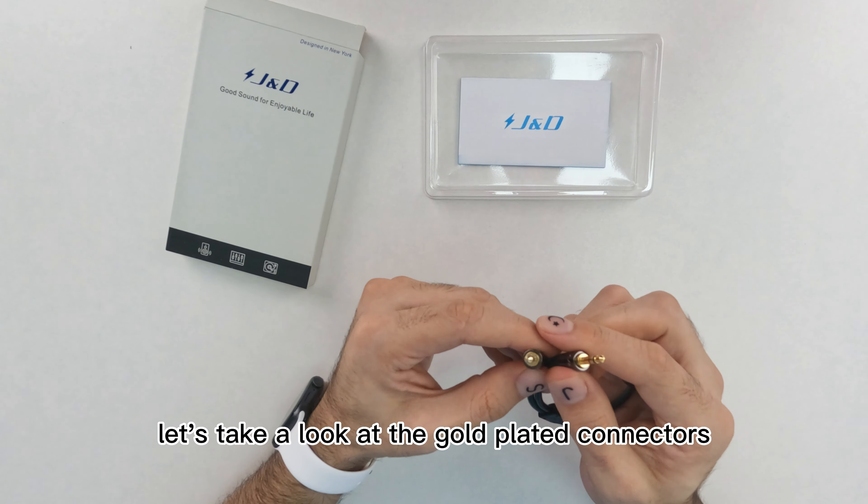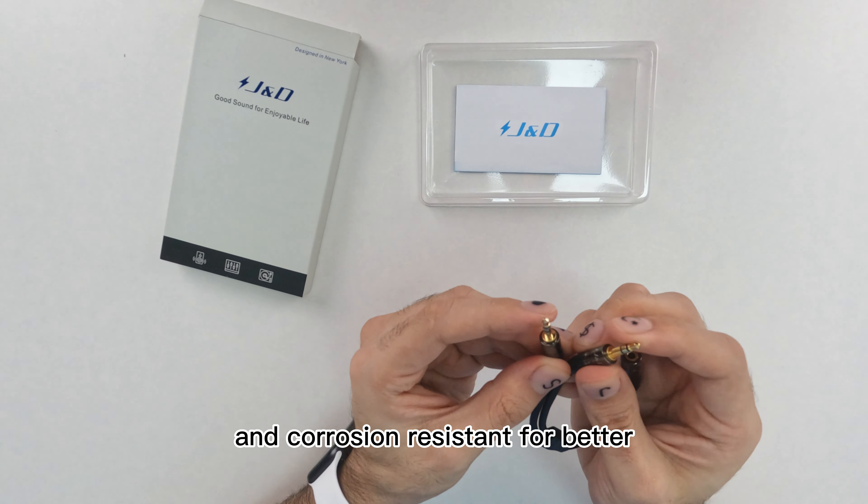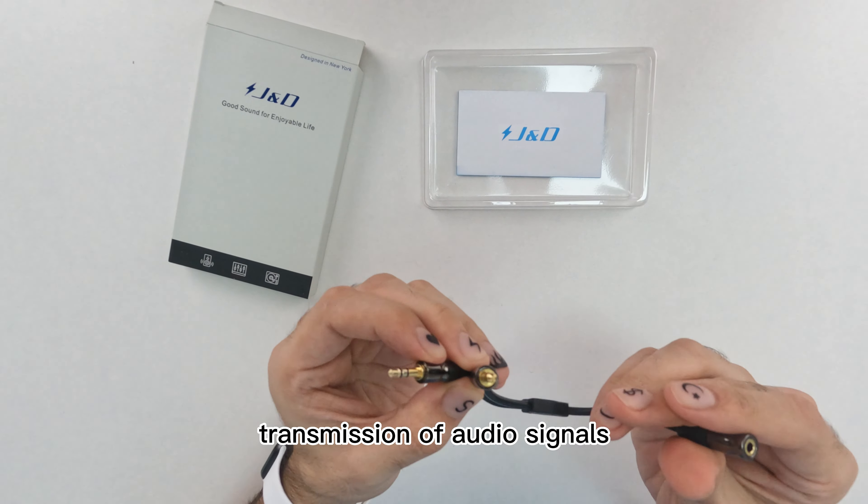Let's take a look at the gold-plated connectors. They're very nice and corrosion-resistant for better transmission of audio signals.